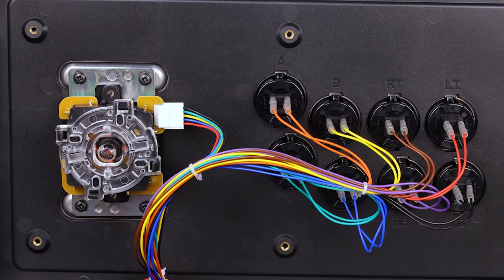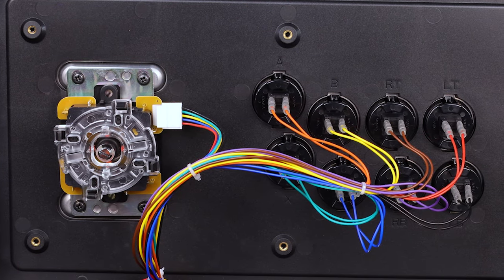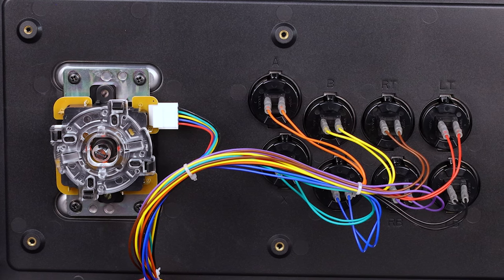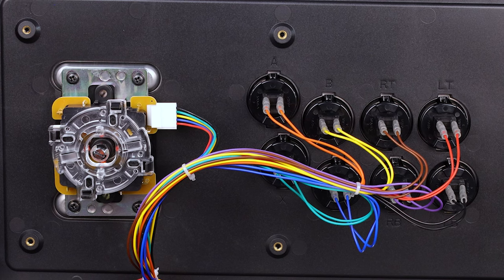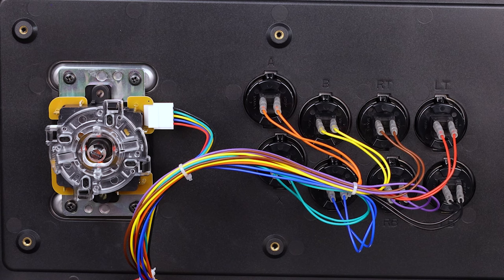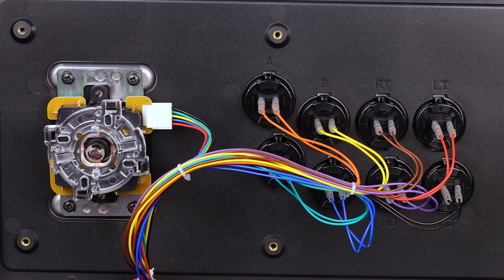It's incredibly well put together, and comparing this to the Ego arcade stick there's absolutely no comparison on build quality. The parts are basically the same — same button, same joystick — but the overall build quality on this is just considerably better.